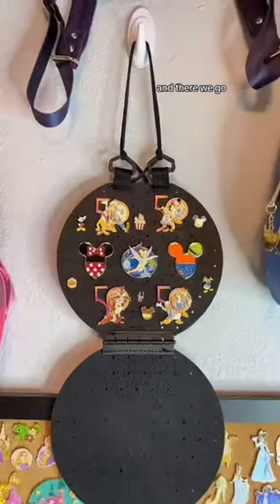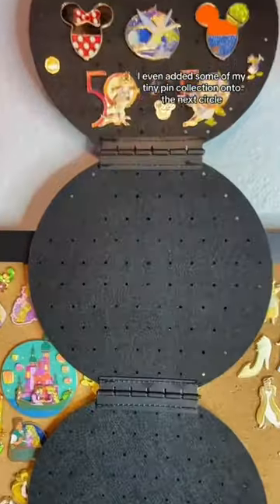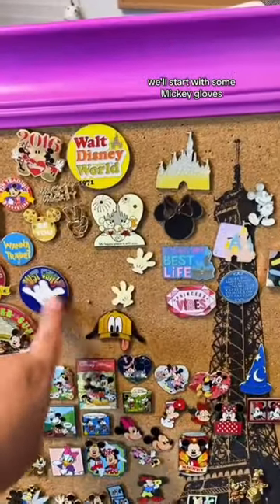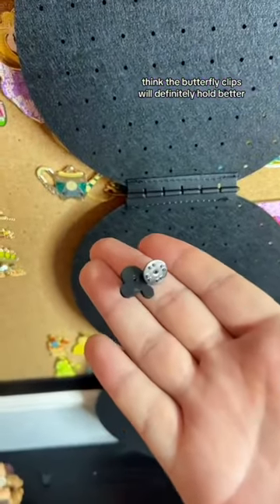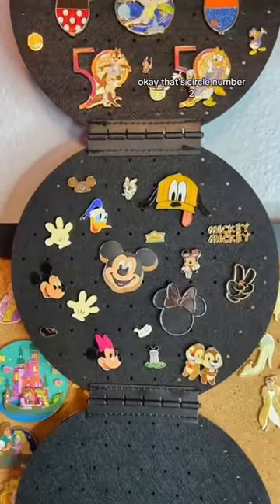I'm gonna add a bunch of random extra ones in between, and there we go. I even added some of my tiny pin collection onto the next circle. I think we'll start with some Mickey gloves. I think the butterfly clips will definitely hold better than the actual Mickey heads, but both are working. Okay, that's circle number two.